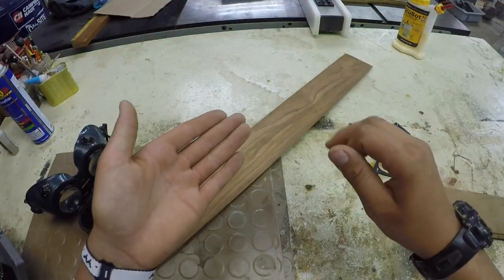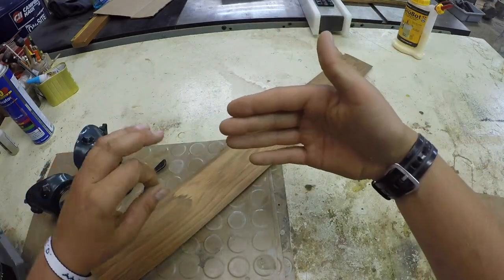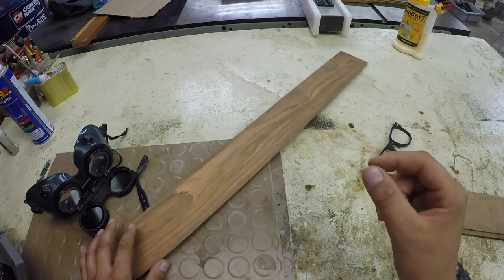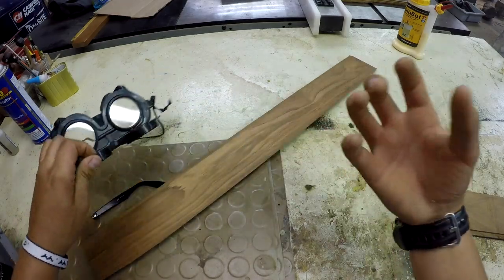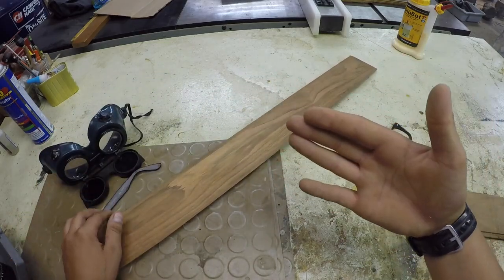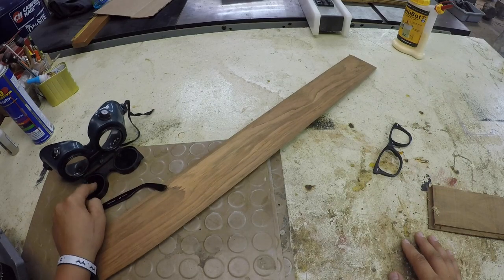The glasses are going to consist of three layers. The first layer is going to be the backing on your face. The second layer is going to be a little bit bigger on the holes and that's going to hold the lenses. Then the last one is just going to hold the lenses in and be on the outside. So let's take these out and get started.